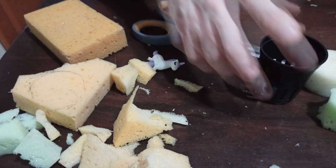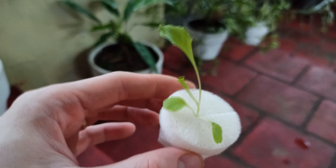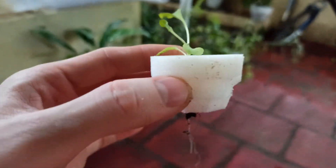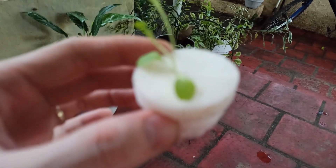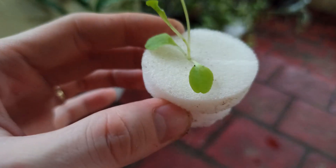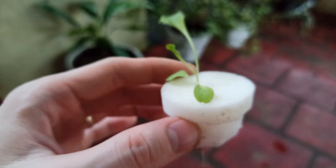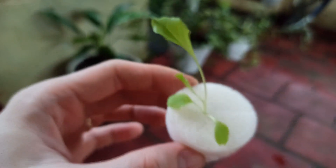And we're done. Here's how it should look like when you sandwich the seedling between the foam. Check out the roots. This is how it should look like when you transfer the seedling — here's the roots.